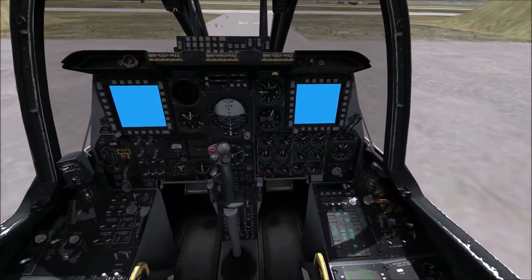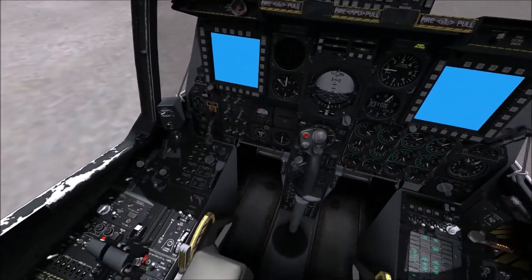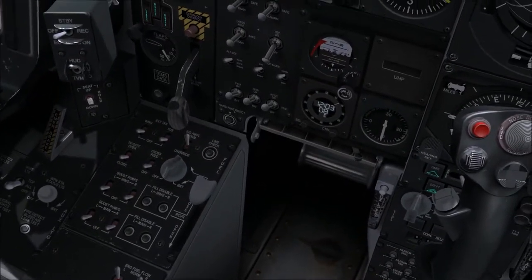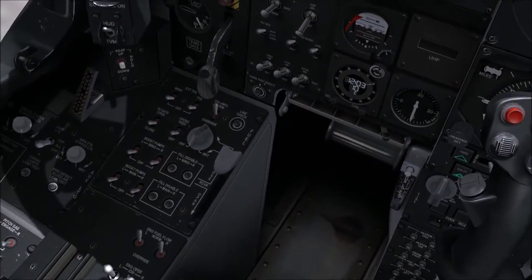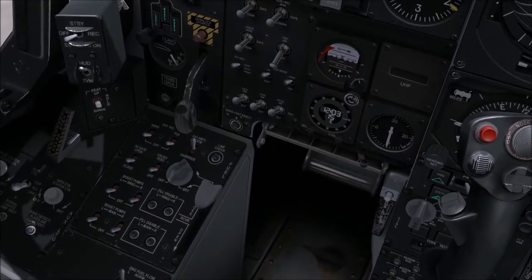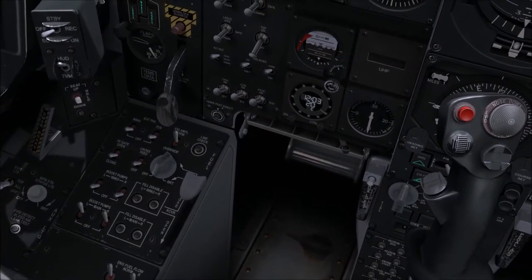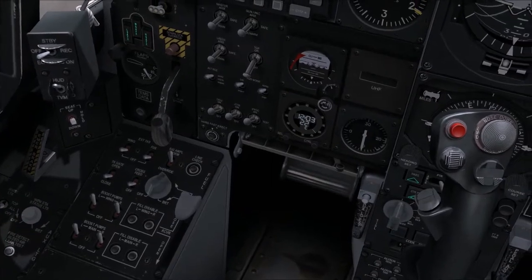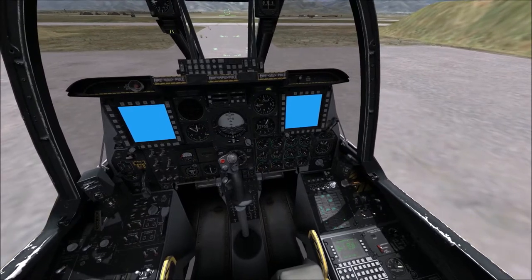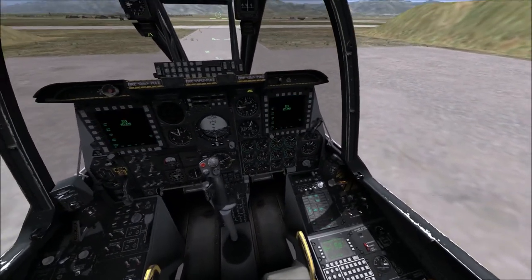You can see the CDU turning on, the monitors turning on, and the HUD turned on. Over on the left is our fuel panel. We're going to turn on the boost pumps for the left wing, right wing, and the main pumps — that's one, two, three, and four. Excellent, that's done.